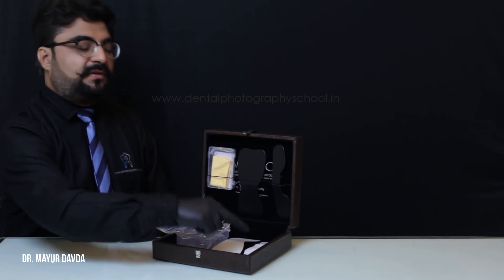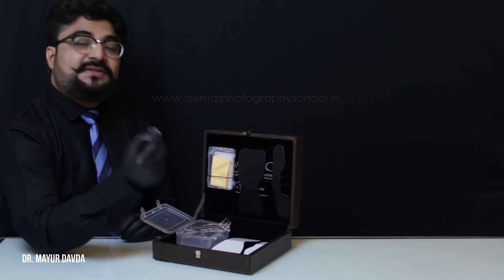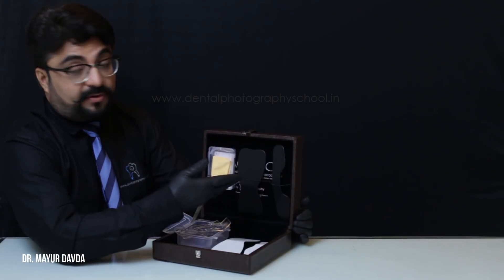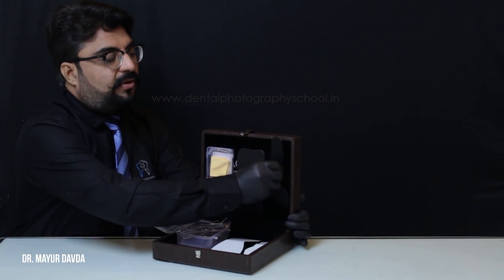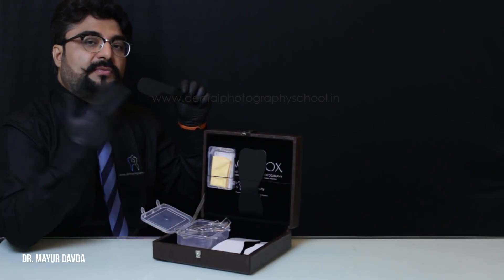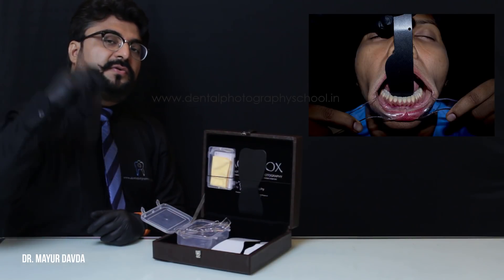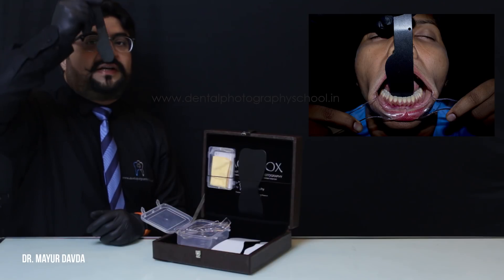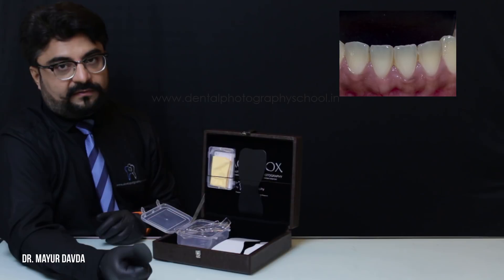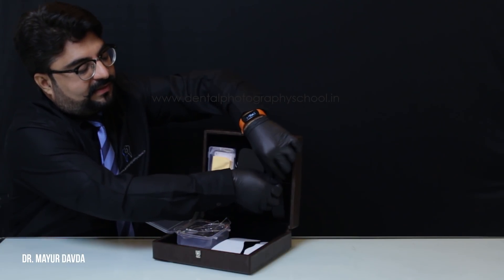I use the sectional mirror as well as the full arch occlusal mirror only with these sectional cheek retractors. Coming on to the aesthetic aspect, we give contrastors as well. The sectional contrastor is used for the buccal images to record the molar and canine relations, but the narrower part is useful to record the lower anterior aesthetic cases — it retracts the tongue and gives a beautiful contrast in front of your lower anteriors.